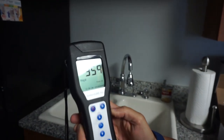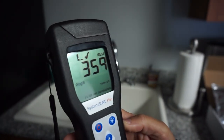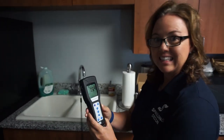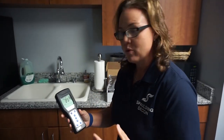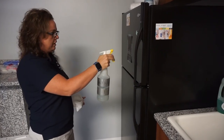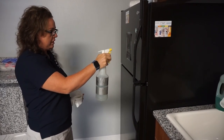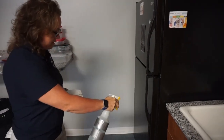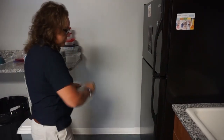Oh my god — 359! Wow. So I'm going to clean it now and then we're going to retest and see if we can get it closer to 30. I'm going to put some Shockwave here — oh boy, this handle is no bueno.